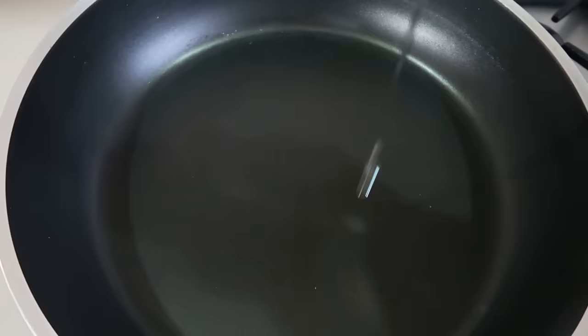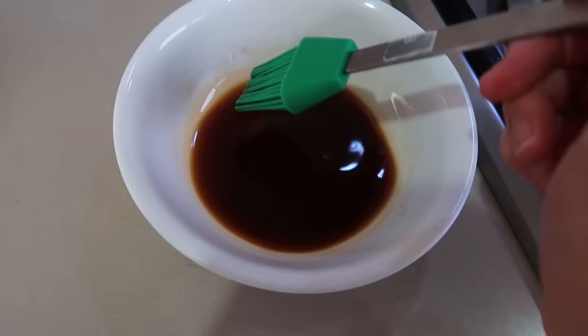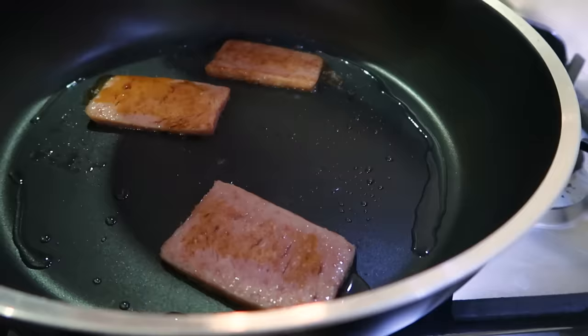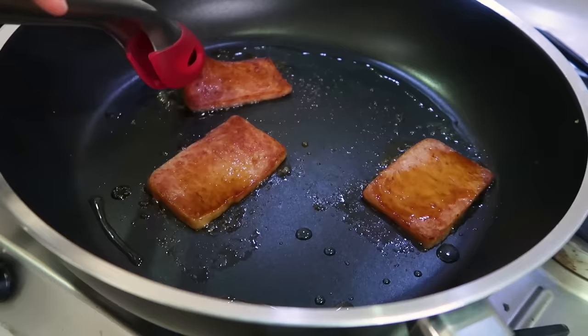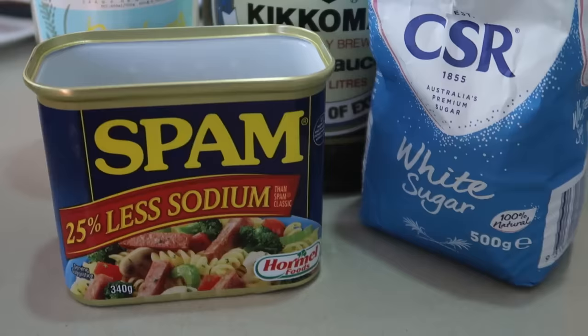Get a relatively thicker piece of Spam. Once it's lightly grilled, paint some of the sauce you've made onto the Spam and let it soak in. Once you've done one side, flip it over and then paint the other side too.